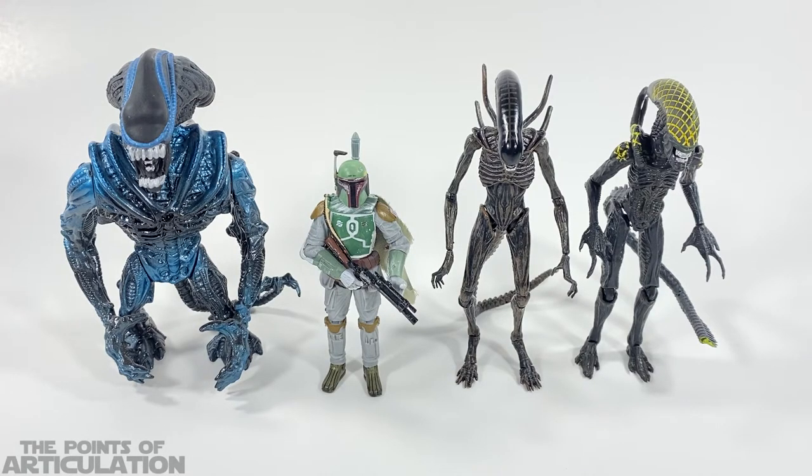On the left we have the three and three-quarter inch Star Wars Vintage Collection Boba Fett from The Empire Strikes Back, and on the far left we have one of my favorite toys growing up — the Kenner Aliens Gorilla Alien. I tried to be a little diverse: we've got a vintage collection Star Wars figure, two Hiya Toys, and a 90s Kenner figure, so viewers can get a pretty good idea of how big these Hiya Toys actually are.